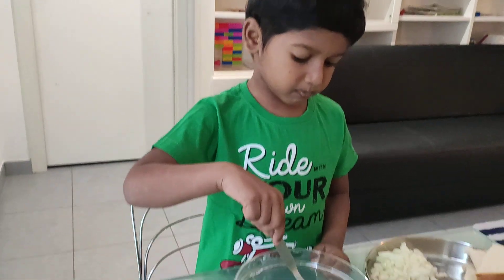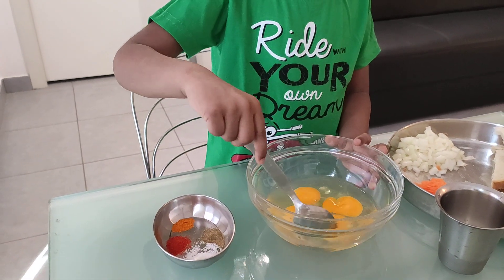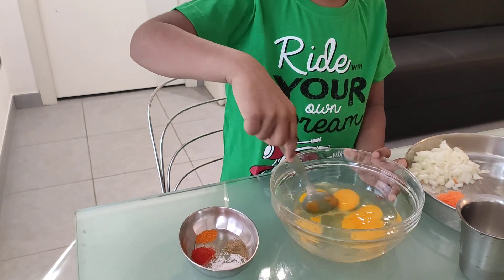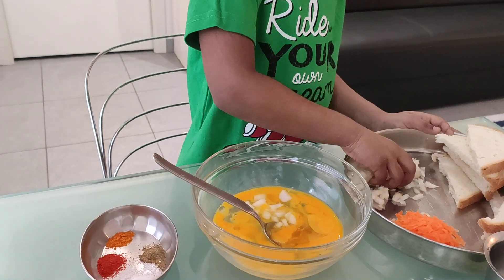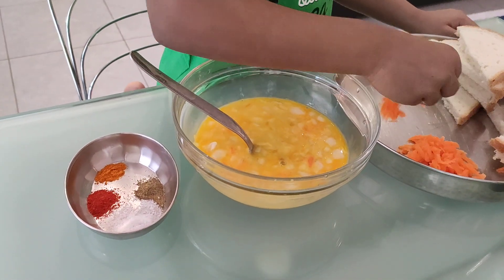First break the egg and mix it well. Then add finely chopped onions. Now add grated carrots.